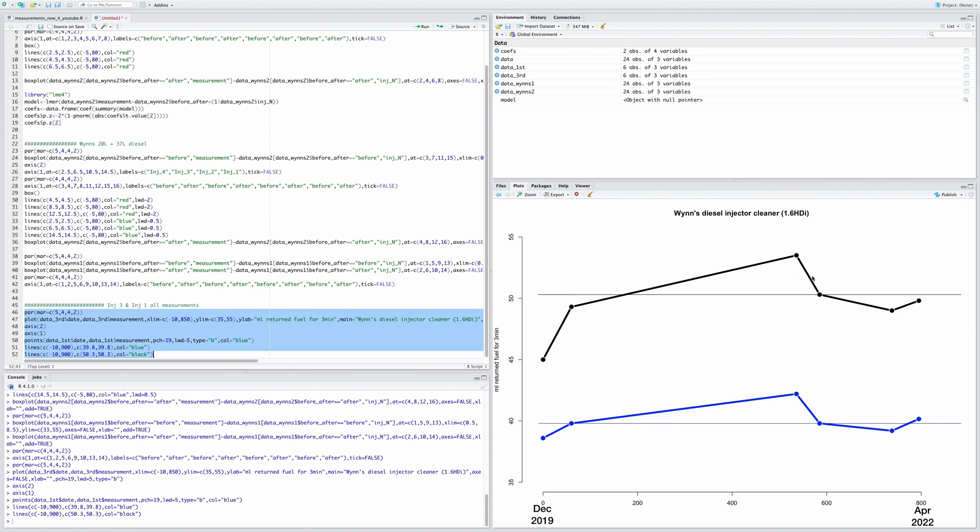After the first Wynns treatment, fuel return dropped substantially for both injectors one and three. Then about six months passed. The x-axis starts at December 2019 and runs to April 2022. Over time, the injectors gradually got more blocked — going from around 40ml to about 42ml return. Then the first Wynns treatment brought them back to roughly their original clean state.